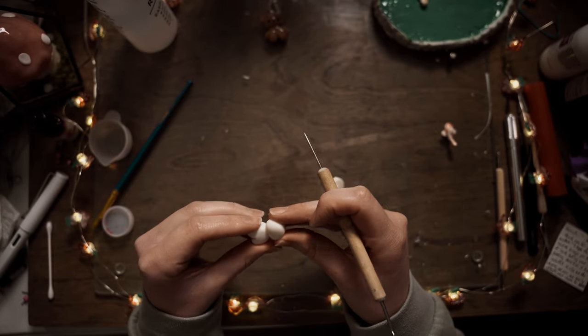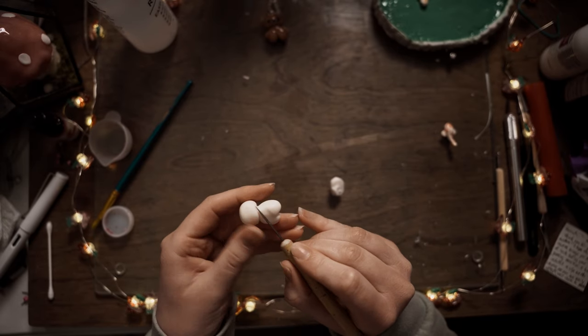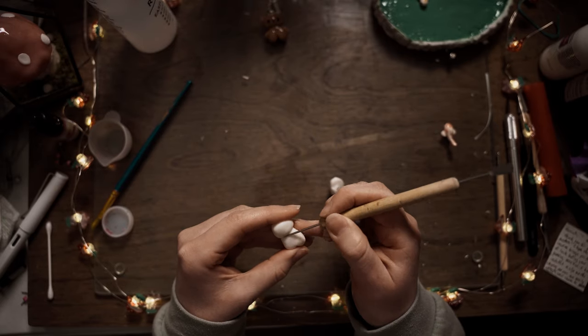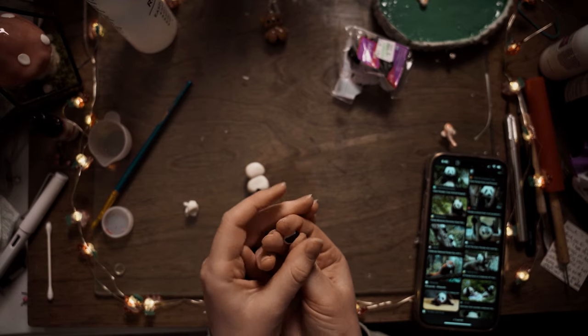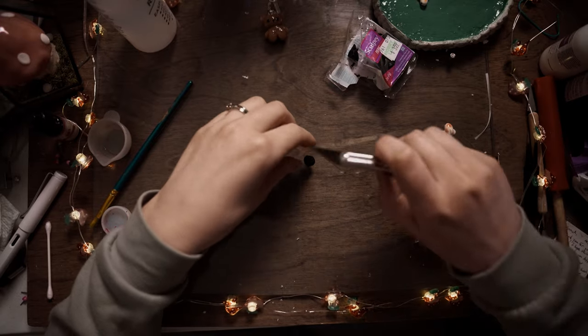This week I created a kawaii panda bear charm. I really wanted to create a panda bear because I've been watching all of the Kung Fu Panda movies lately. My husband and I have been watching through all of them, and we just saw the fourth one that just came out. I wanted to create a little bear, and since I had created some other little teddy bears as charms, I thought maybe I should create a panda bear.